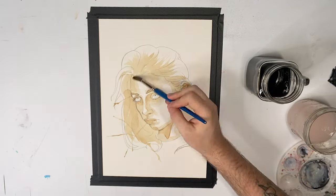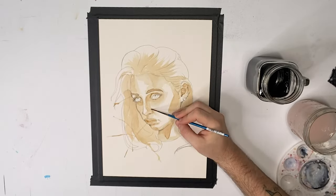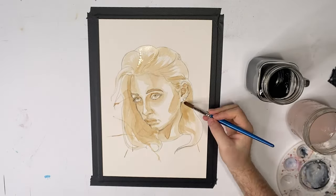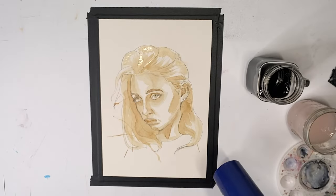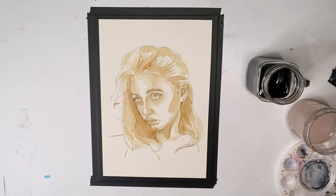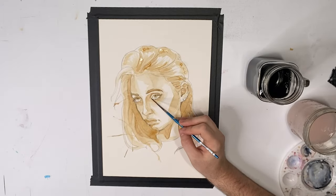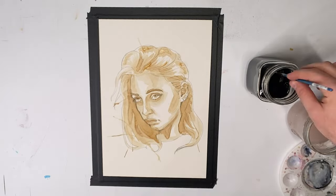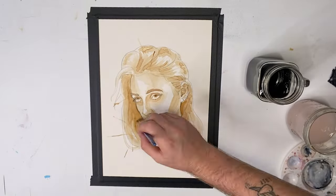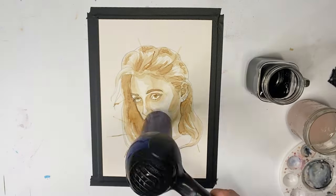I kept trying to go in with smaller details because I thought the coffee would not be workable or movable at all, but it turns out it actually was very movable. As soon as I put it down I would dip my brush in some water and be able to rework it, soften some edges so it didn't look like she had crazy eye bags. Blow drying this painting was incredible — normally when I blow dry a painting it doesn't really smell like anything, but this made my entire studio smell like coffee. I had to blow dry it constantly because the layers were super washy and not opaque.